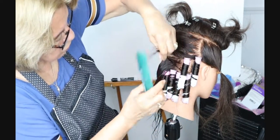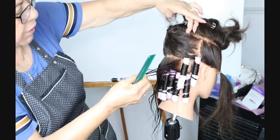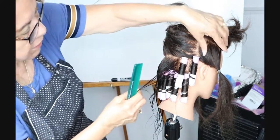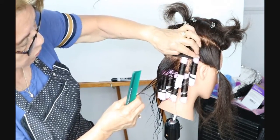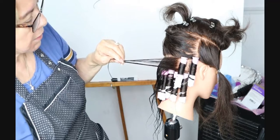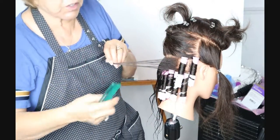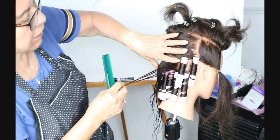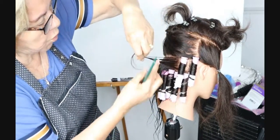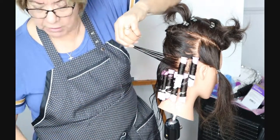I wanted to show you how to do that. I'm going to turn off the camera and go up to the parietal line, alternating directions. Then I'm going to show you how to do the sides. You have the option of doing the whole back and then incorporating the sides, or incorporating them together. I'm going to do one with the side incorporated and one without, so you can see the difference.